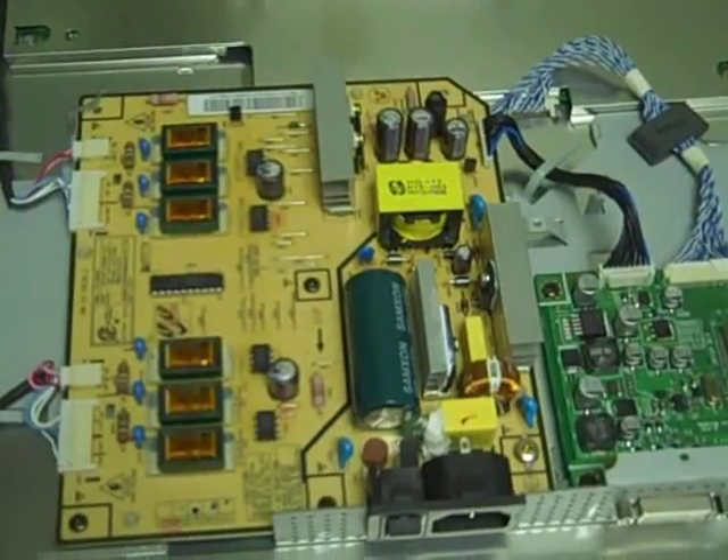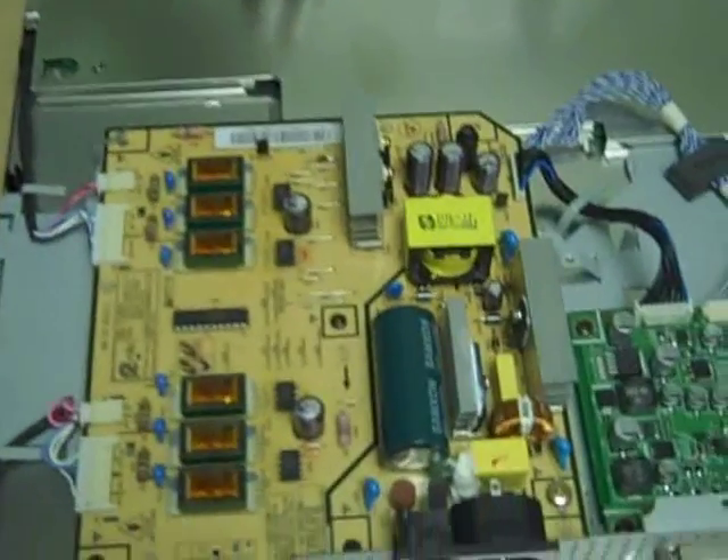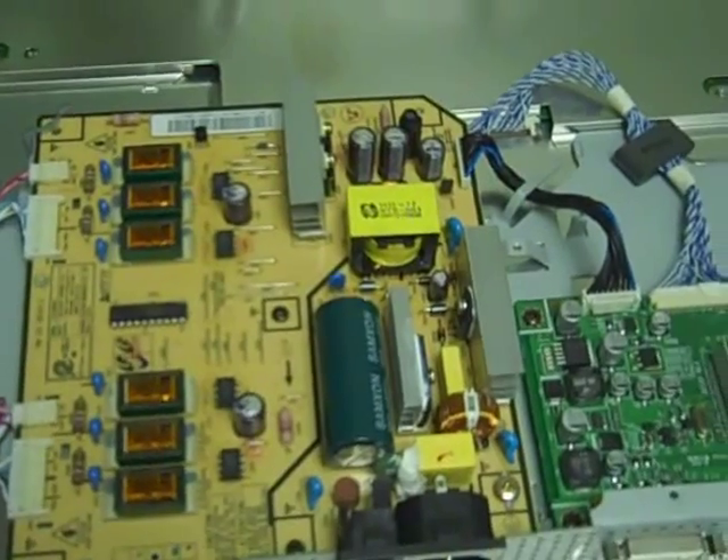Hopefully I won't have to go back. It took me about 10 minutes to take the whole thing apart, but it's just a pain to have to do it all again twice. I'll replace those caps — got the iron fired up — and we'll see if that fixes it.